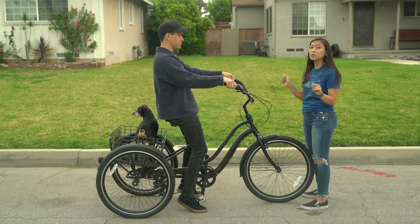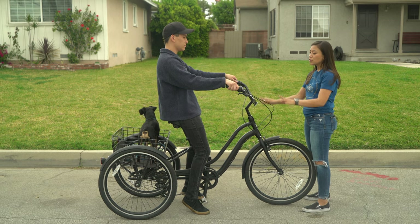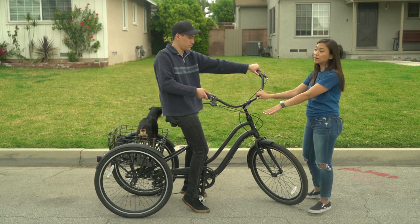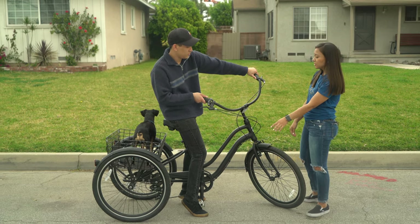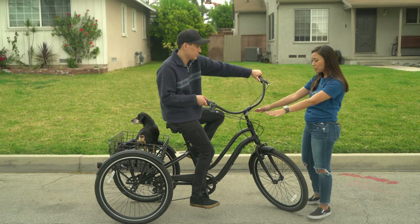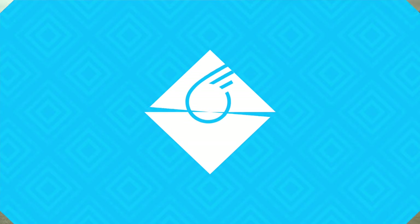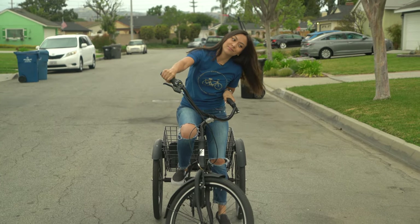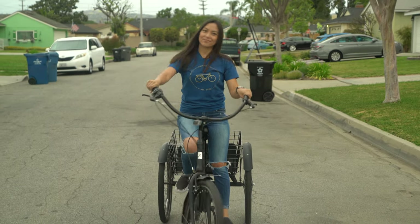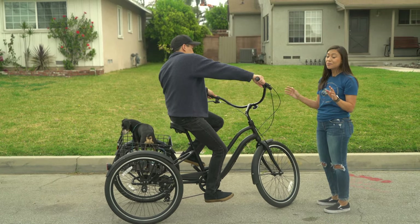Actually, you can practice getting used to how stable it is on a trike. What you will want to do, just to get a feel for the stability of the trike and to build your confidence knowing that you're not going to tip over turning, you can practice first by turning your wheel to one direction — so in this case the left — and also leaning to that direction. As you can see, Jacob is really stable; all three wheels are still on the ground, safe and flat. You can practice it in the opposite direction too. The trike is not tipping at all in either direction, so you know that you're really stable.